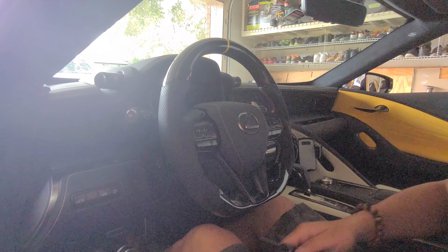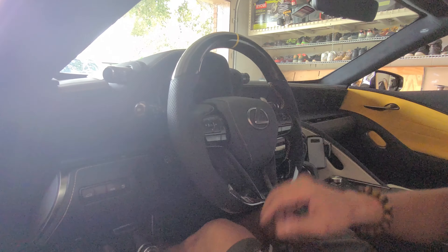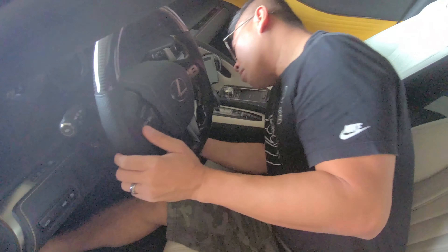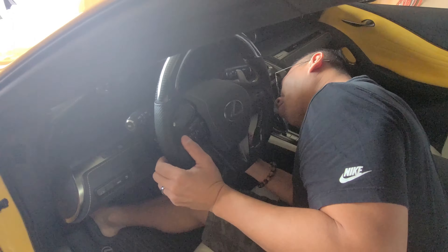Is it three clicks from the C-pins? Yes, correct. Then just check the fitment — seems like it's good. And that's two. Now we're all done.